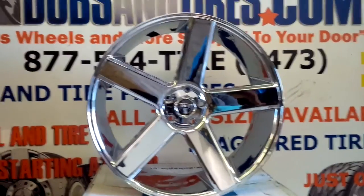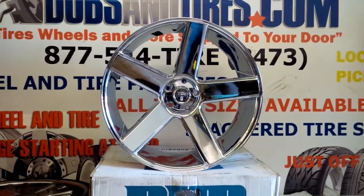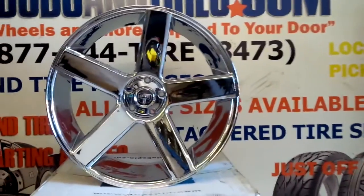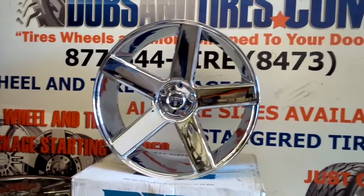This is your boy KB from Dubs and Ties TV at Dubsandties.com — ties a little bit more, ship to your door. You can find it online at Dubsandties.com or call us at 877-544-8473.